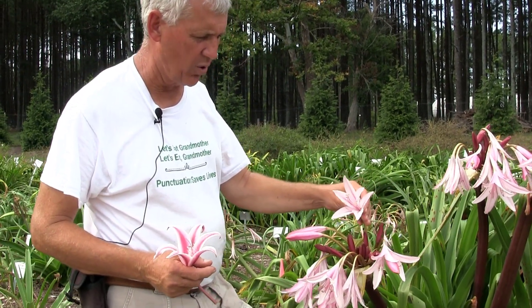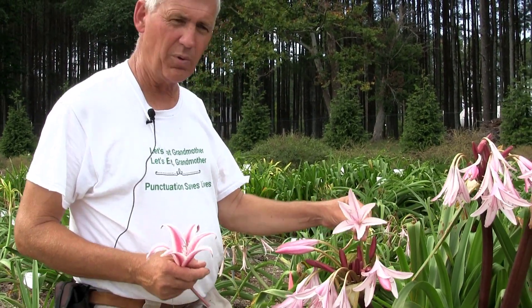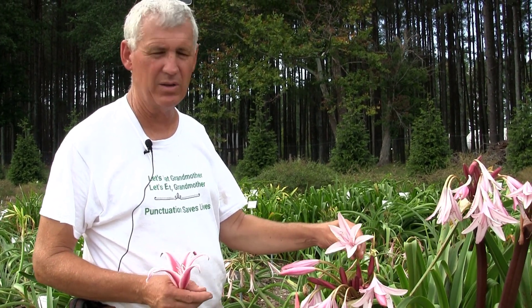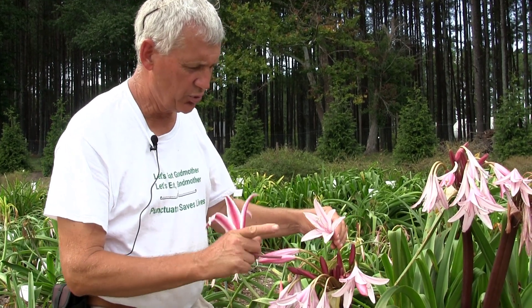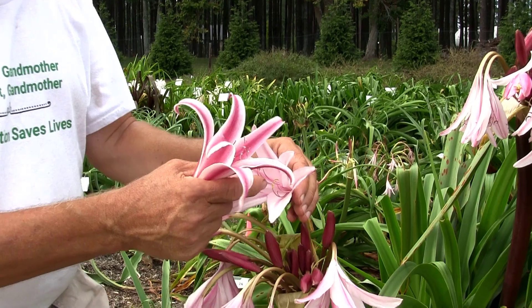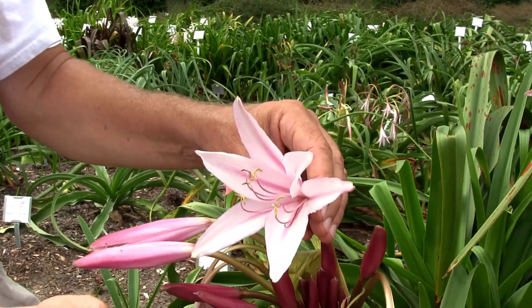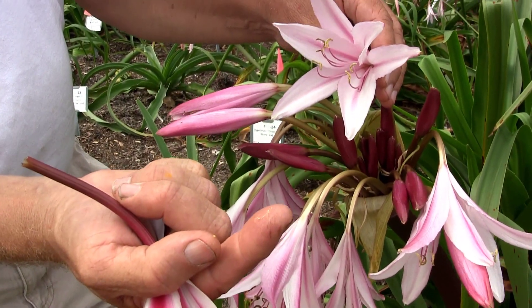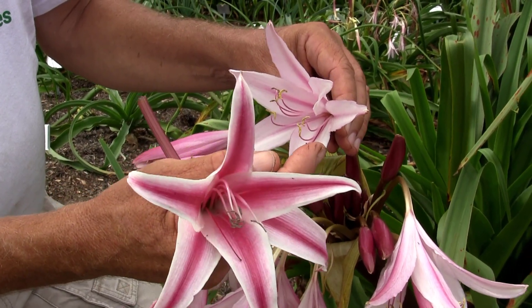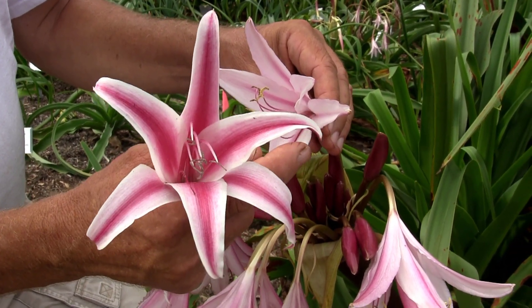Here is a fully open flower. When the flower gets to this stage and it's been open for long, you can pretty much assume that somebody's already been in there and had sex with it. There are two different parts: these are the male parts that have the pollen on them. If you rub your finger and you get something on it, that's pollen. And this is the stigma.